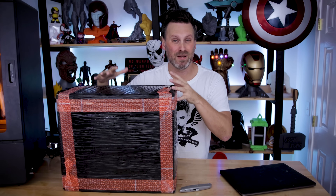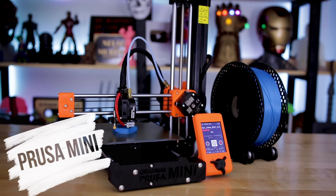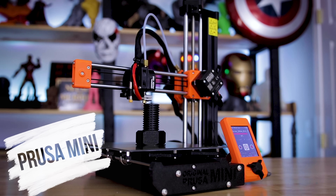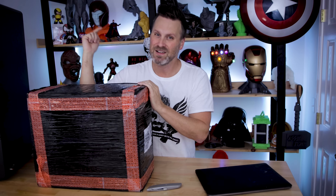What's going on, you guys — Jesse here. Inside this black mystery box is my very first Prusa 3D printer. That's right, it's the new Prusa Mini. I'm gonna get this unboxed and give you guys my initial impressions on this 3D printer. Let's check it out.